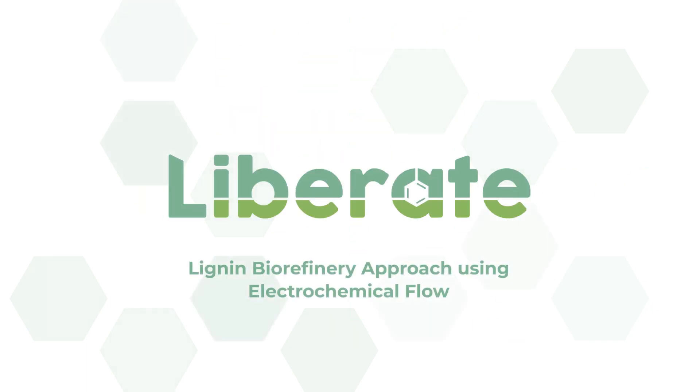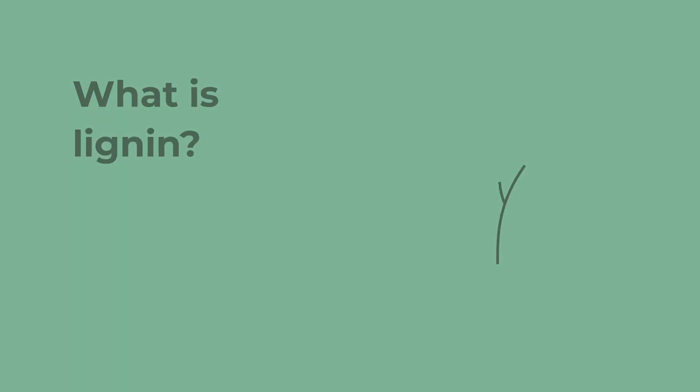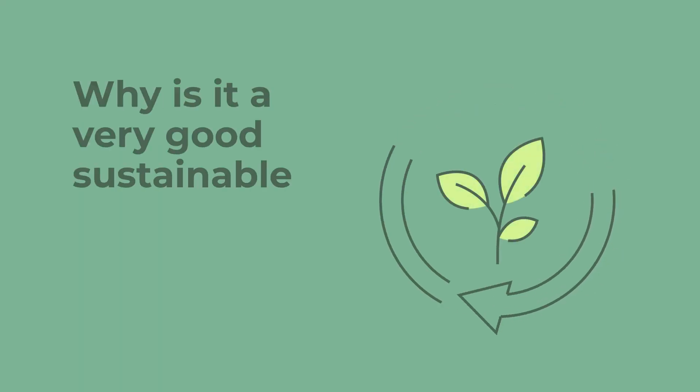Lignin biorefinery approach using electrochemical flow. What is lignin? Why is it a very good sustainable resource?